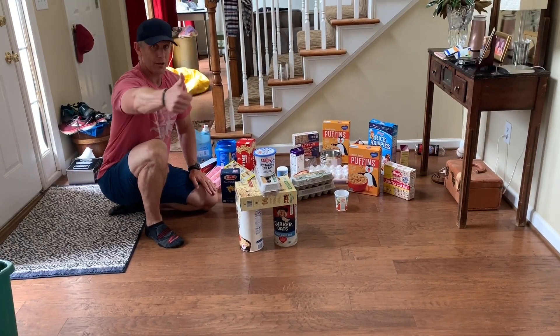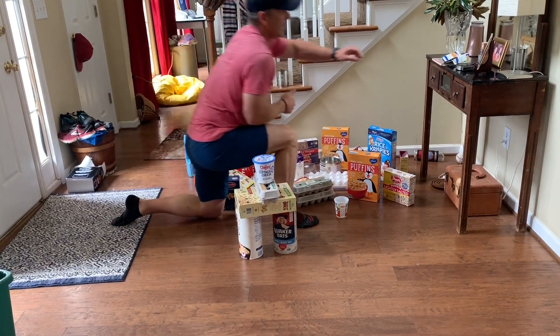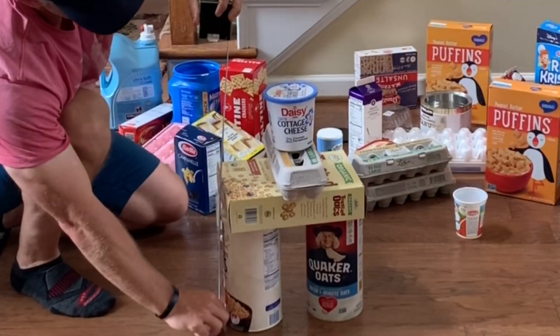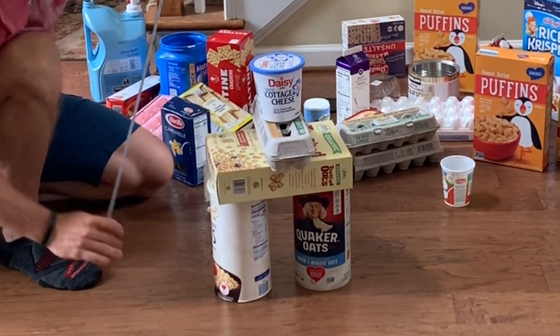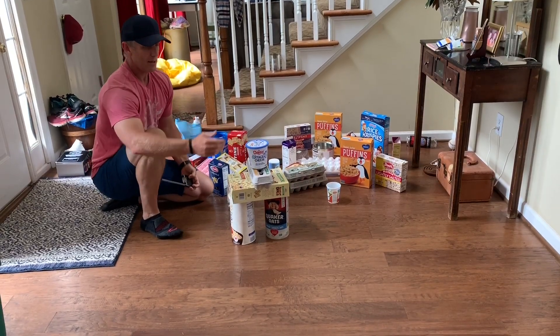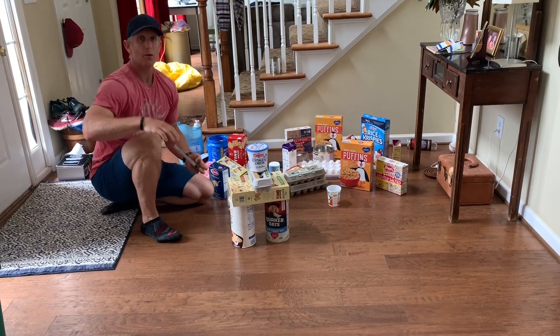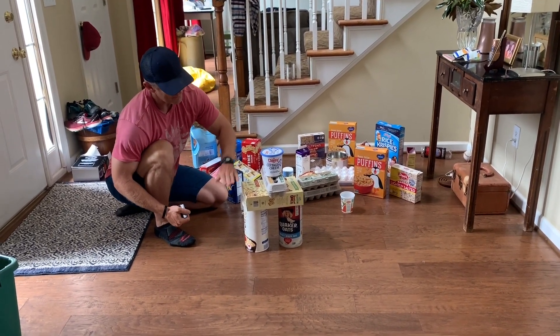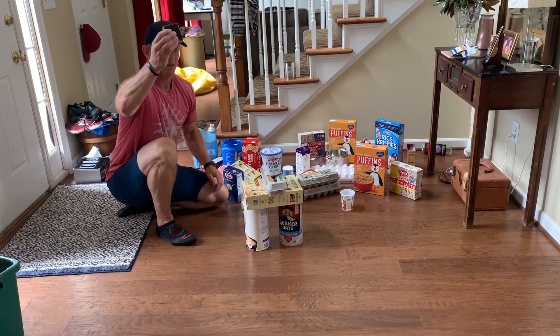The second thing you're going to do is take a measure and measure how high it is. So this would be approximately 20 inches high, so 20 plus four is your total score. Your total score would be 24, because you take the number of levels high plus the measurement.